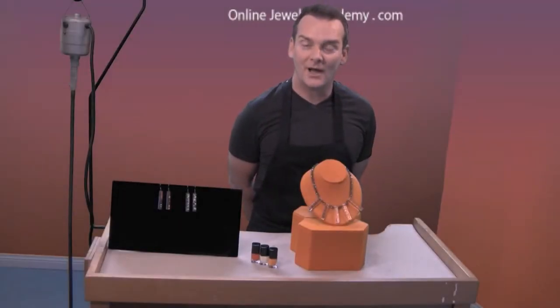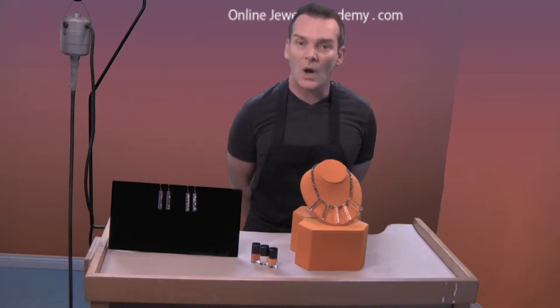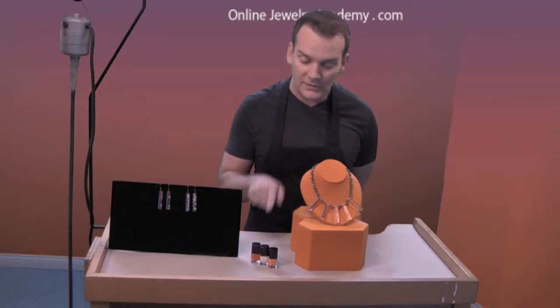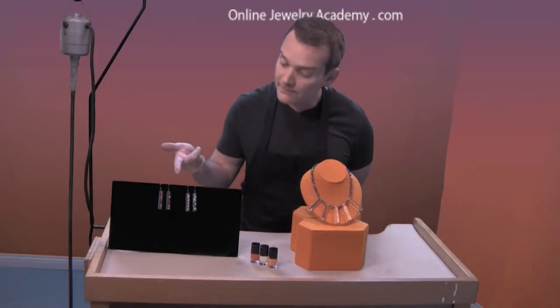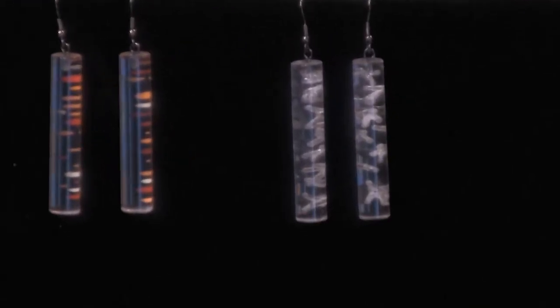Welcome to the Online Jewelry Academy. I'm John R. and I'm your instructor. Today I'm going to focus on acrylic jewelry. I'm going to show you how to assemble a large statement necklace like this one using today's fashion colors. In another video I have earrings that go along with them. So let me clear the desk and I'll show you how to get started.